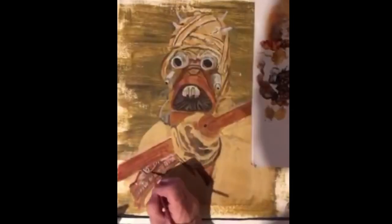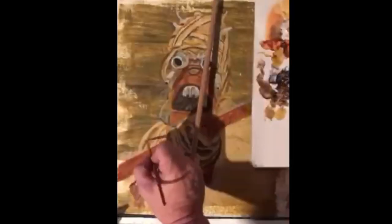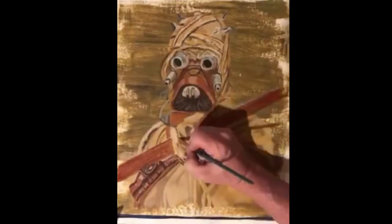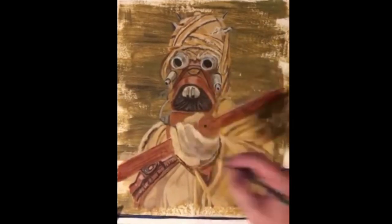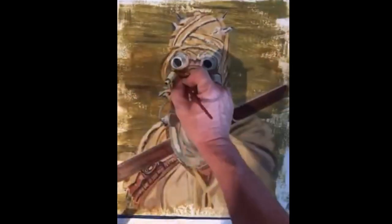Now we're going to go in and detail the hands and body, adding shadows and light. You can tell they built the Tuscan from basically old scraps they had laying around — some garden gloves, some welding goggles. Now we just keep adding detail on top of detail.